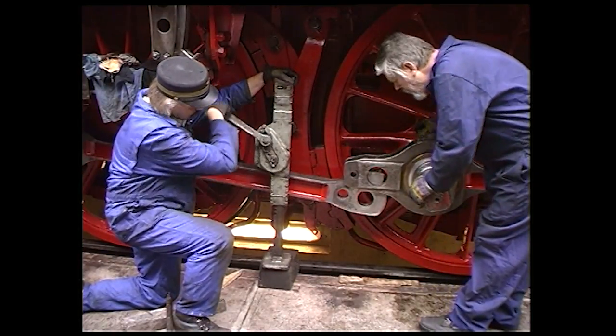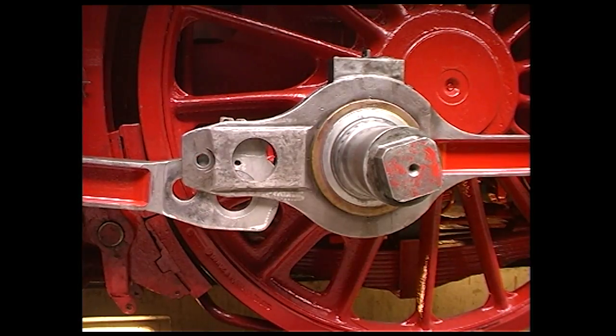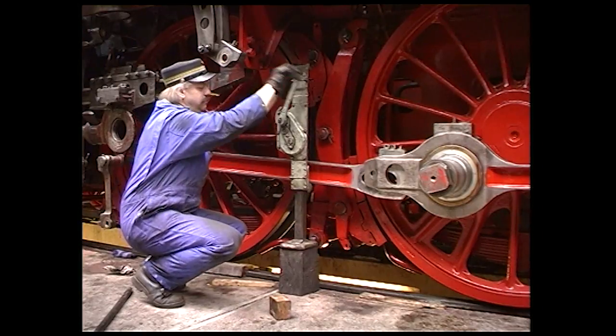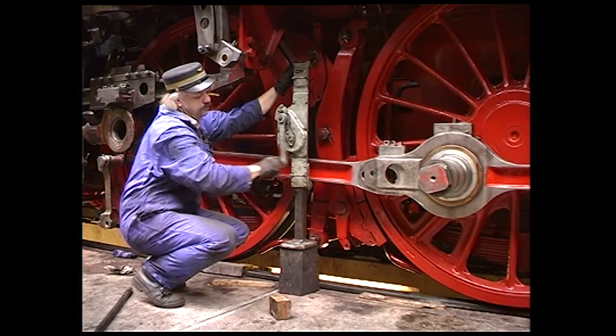Coupling rods have to be articulated when more than two axles are coupled. Otherwise, the drivers would not be able to move up and down independently to follow the rails. The crank pins on these coupling rods have roller bearings.